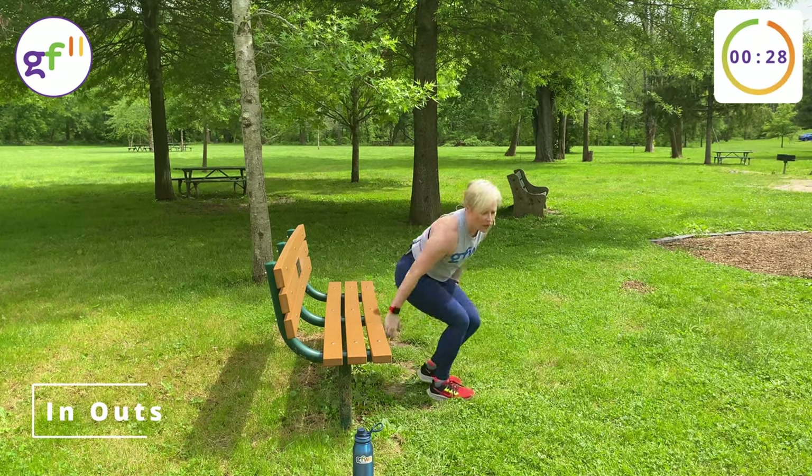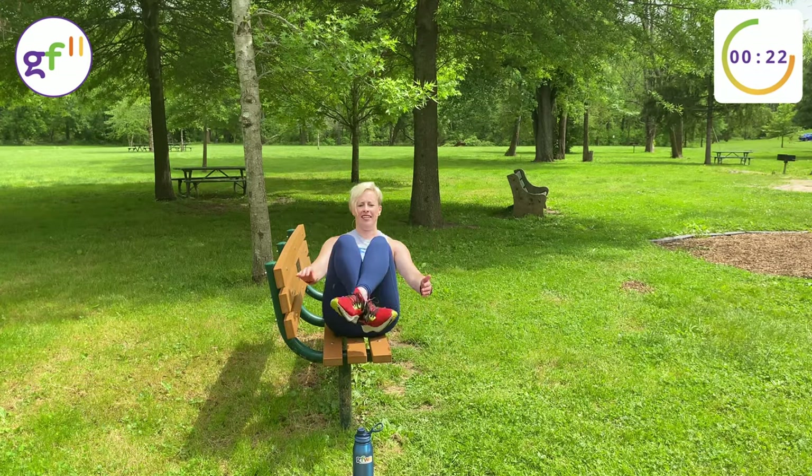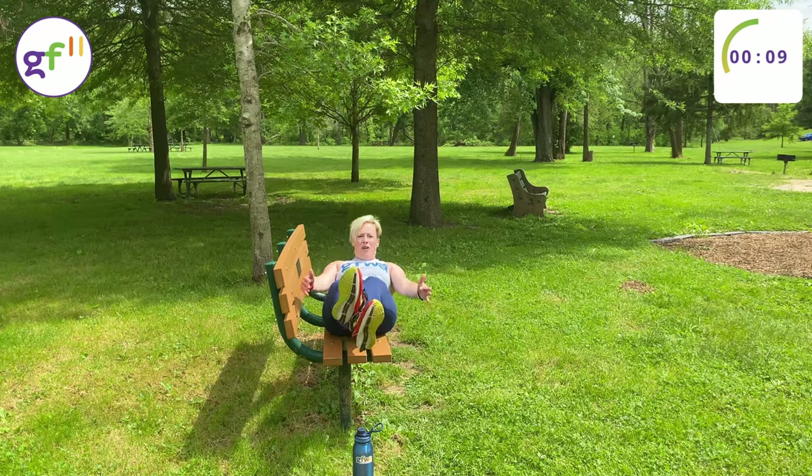Moving on to our core. Sit at the edge of your bench, cross your ankles. We're going to do some in-outs. You have the option to hold onto the side of the bench here and help yourself get up and down.